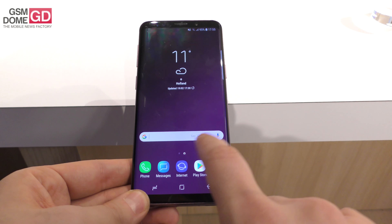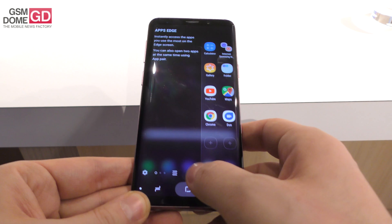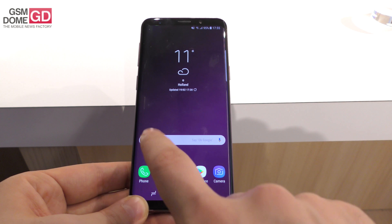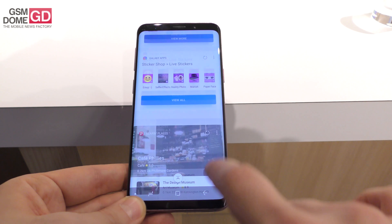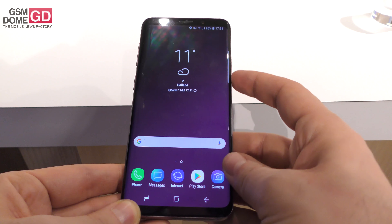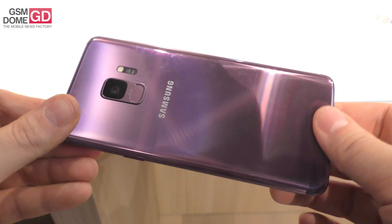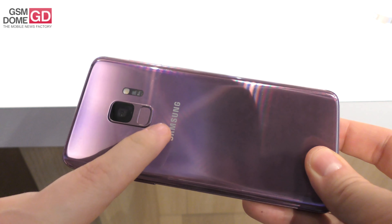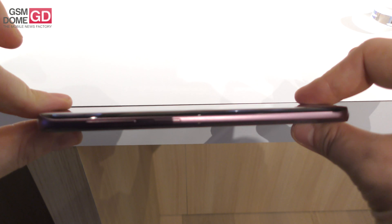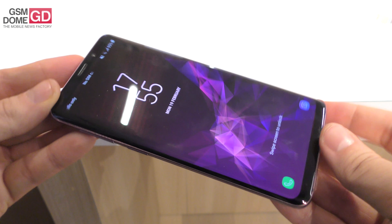The small version, the Galaxy S9, has 4 gigabytes of RAM, 64 gigabytes of storage, and a Snapdragon 845 CPU or an Exynos chipset. They still have Bixby in the mix. At the back there's a 12 megapixel camera capable of super slow motion capture with a special adaptable aperture from f/2.4 to f/1.5. The fingerprint scanner is below the camera, there's a flash, and I'm guessing this is the pulse sensor. It measures 8.5 millimeters in thickness.